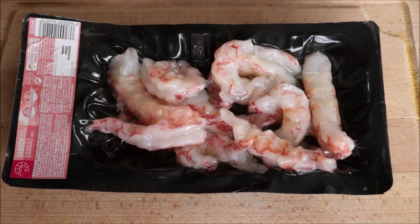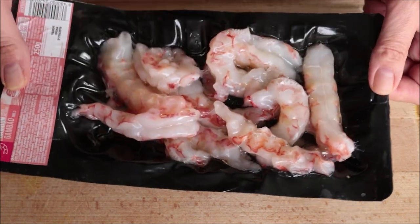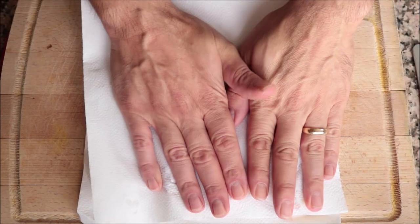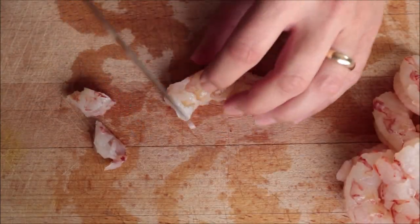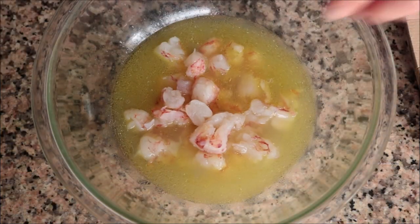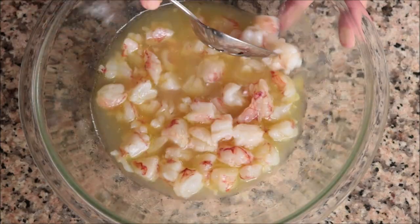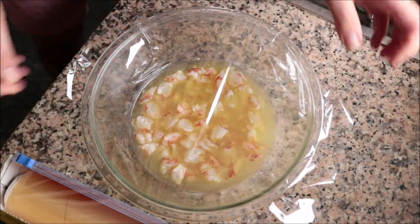Let's move on to the star of the show — the shrimp. I've got 12 jumbo shrimp here, raw, peeled, and deveined. I bought these frozen and thawed them out. Typically when you're making ceviche you want to use fresh seafood, but since we're in a pandemic it's very hard to get the freshest stuff, so the second best thing is buy frozen and thawed out. I'm going to pat the shrimp completely dry with some paper towels, then cut them into pieces between a quarter inch to half an inch thick. We'll add the cut shrimp into the bowl with the lime and lemon juice mixture and give it a quick mix until everything is well combined — you want that mixture coating each piece of shrimp. I'll cover it with saran wrap and put it in the fridge.